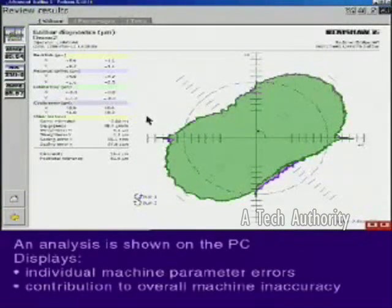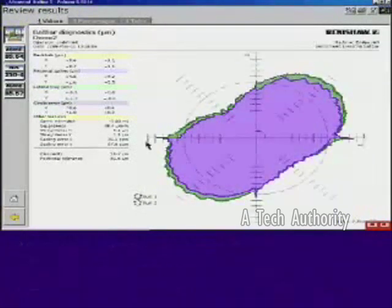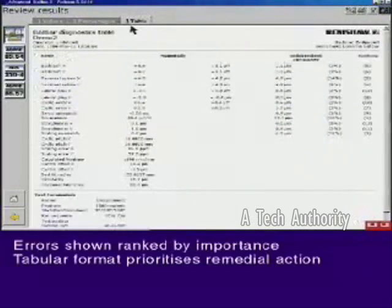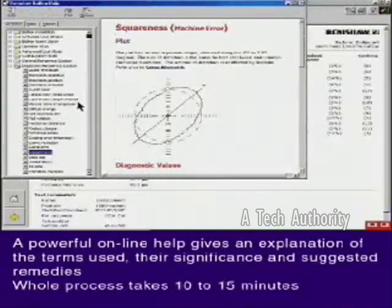An analysis of the saved data is shown on the PC, giving the individual machine parameter errors and their contribution to the overall machine inaccuracy. The report is now available as a printout. These errors can be shown ranked in order of contribution to the overall machine error in a tabular format. A powerful online help feature gives an explanation of the terms used, their significance and suggested remedies.